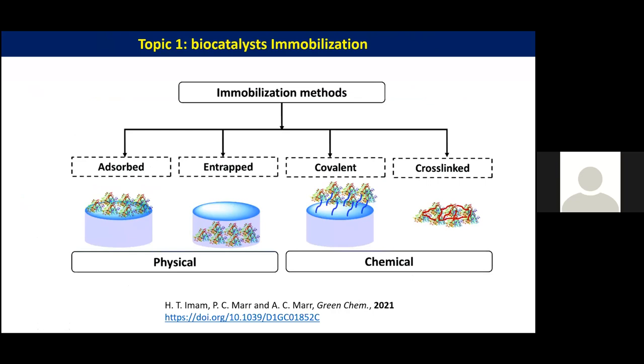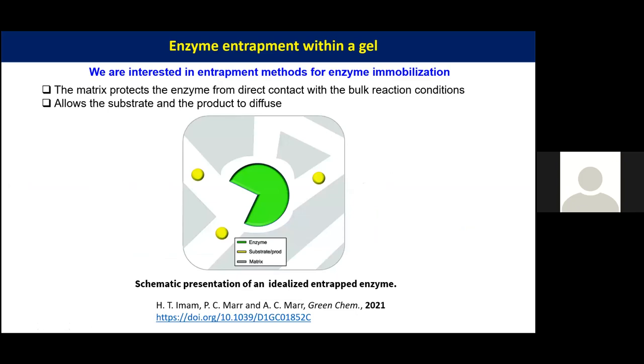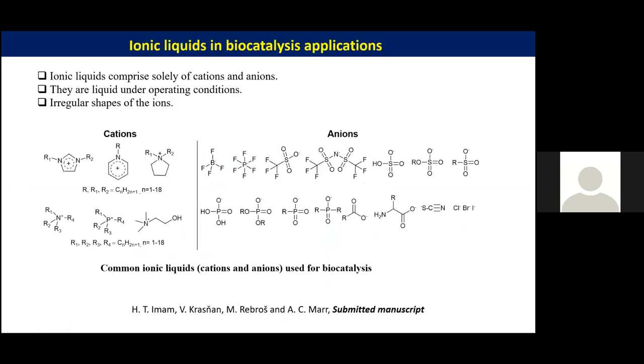There are many different ways to immobilize a biocatalyst: one could be adsorption on the surface, interrupted or covalent bonding to the material, or cross-linking together. Our interest is in the entrapment method particularly because this method allows us to protect the enzyme from the reaction conditions, and it gives us the advantage to control the design of the material suitable for the enzyme. Our interest is in ionic liquid as the material.